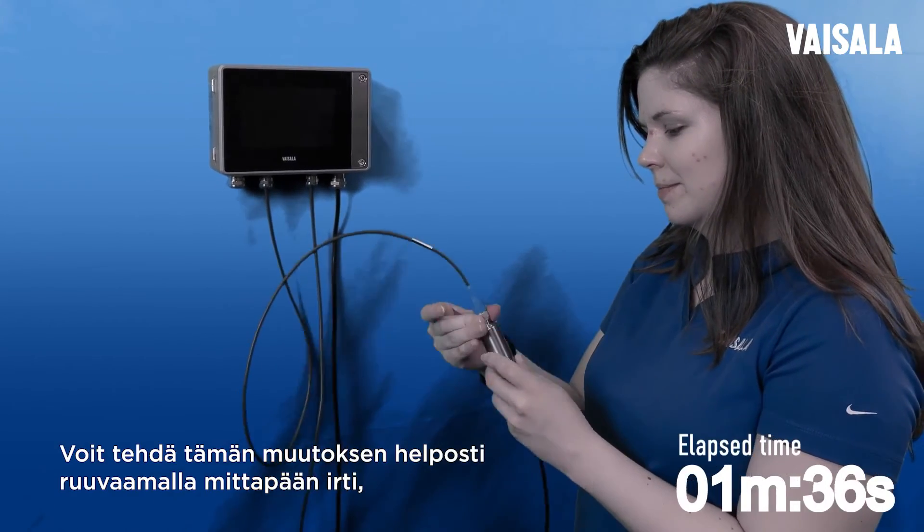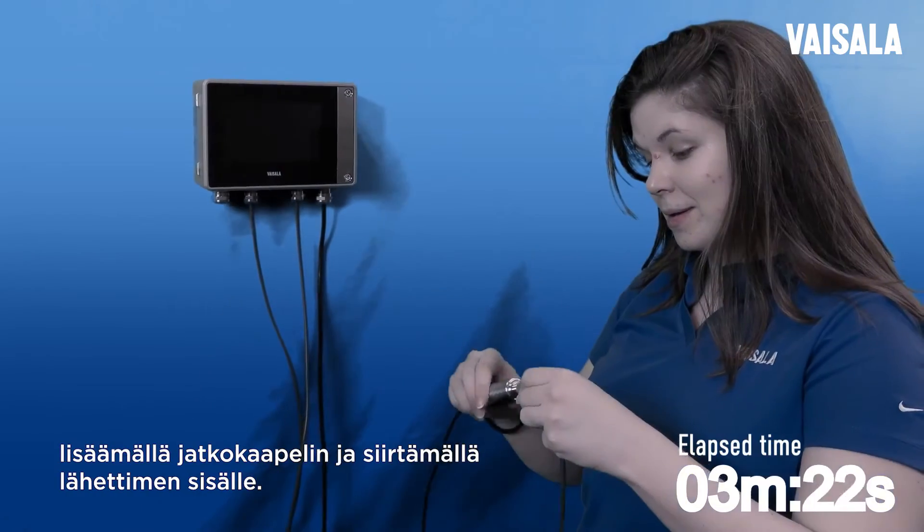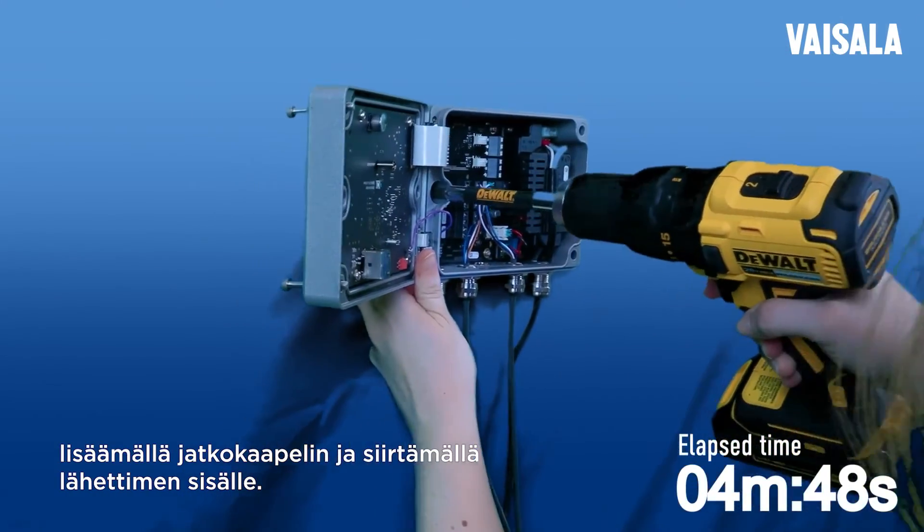Making this change is as easy as unscrewing the probe, adding an extension cable, and moving the transmitter indoors.